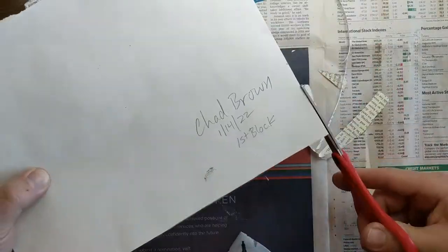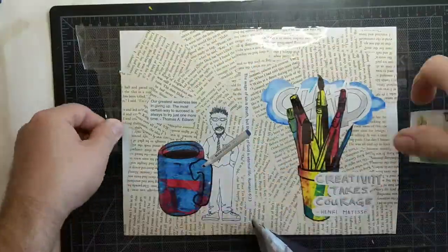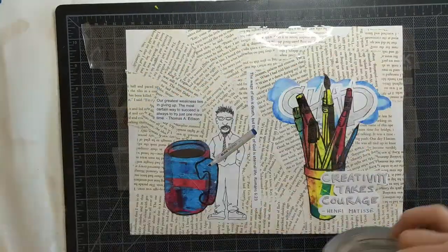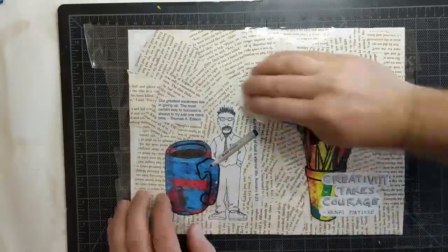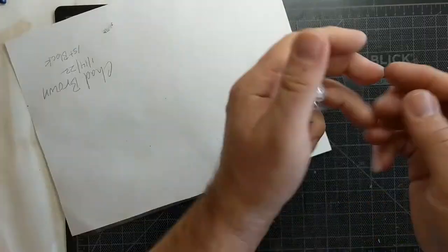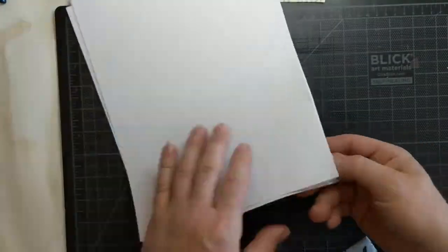I also got a picture from a magazine — you can incorporate more of those. I decided I wanted a marker to look like it was drawing the cup. That's one of the requirements: one of the images needs to be interacting with another image. I then laminated the whole thing with clear packing tape and cut the packing tape off the edges.